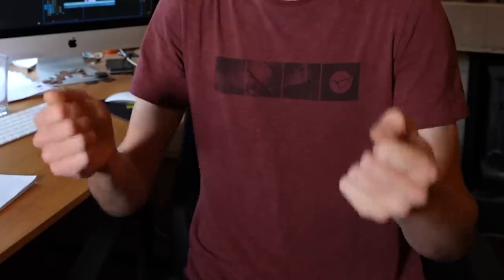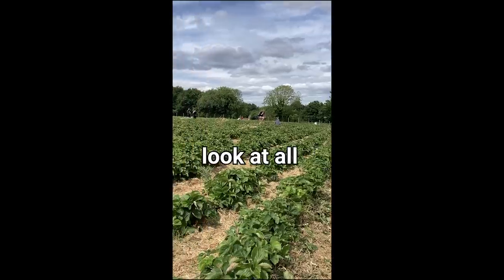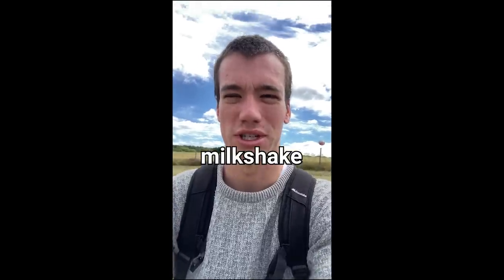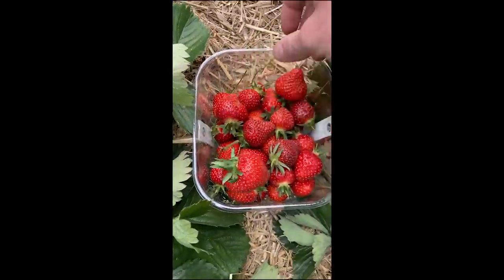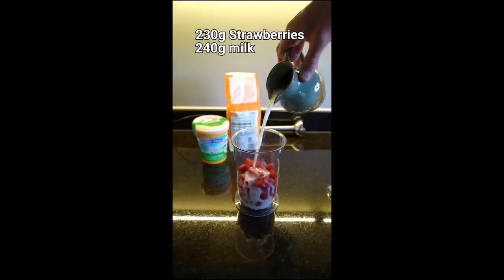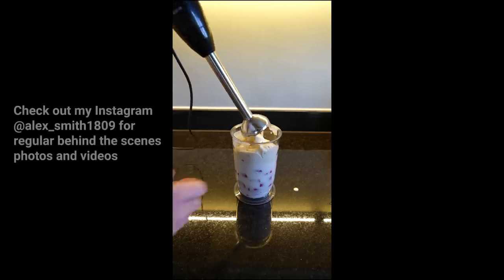I drove about half an hour to a place where you can pick your own strawberries. This is a fascinating sport — look at all these people I'm up against, all these keen strawberry pickers. Sometimes the biggest ones are hiding where no one else has seen them. For the recipe: 230 grams of strawberries, 240 grams of milk, one tablespoon of sugar, a tiny bit of vanilla extract and a load of ice cream. Will it blend? That is how you make a strawberry milkshake — it was just so good.